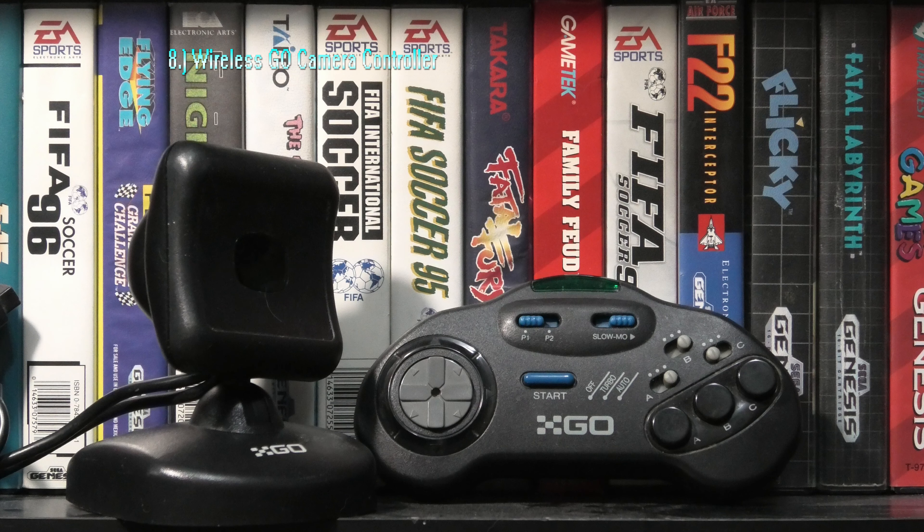The classic 3-button Sega Genesis controller is one of the best controllers made on any console, and only a handful of games truly require the 6-button pad. Other controllers feel better for sure, but this one is tried and true.